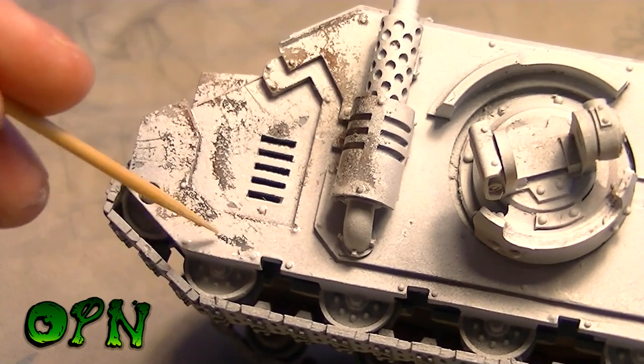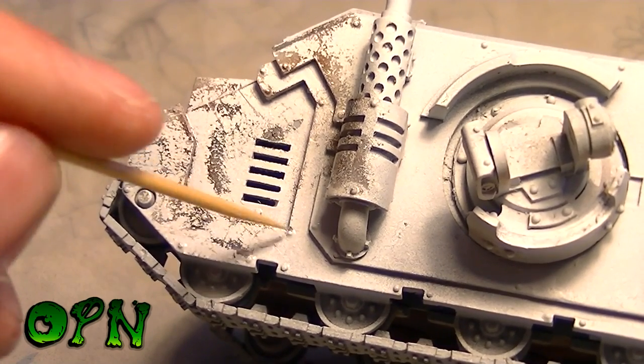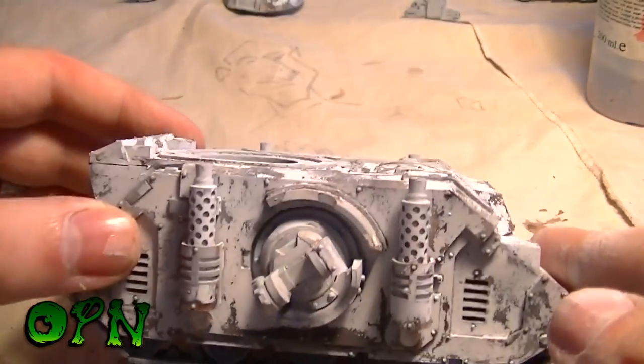Splayed, beaten-up bristles give a really nice effect to the chips. I also alternate between stiff dry brushes — the GW tank brushes are very good — and toothpicks. Whereas the toothbrush creates chips, a toothpick can create really nice, realistic-looking scratches. This is the overall look after maybe an hour or two worth of chipping.